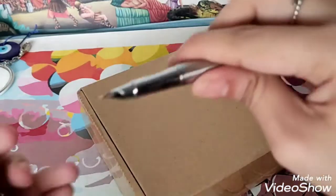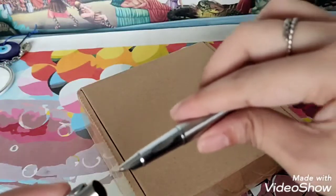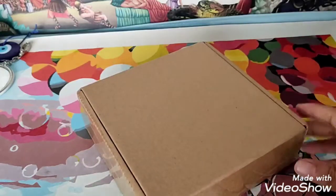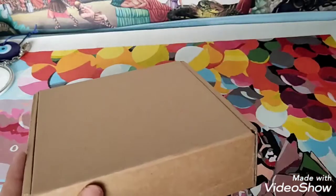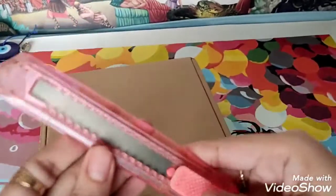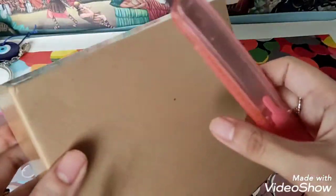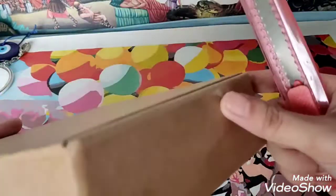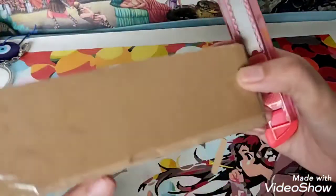It also has a bent nib, just like my Sunlit fountain pen. A bent nib is like this — I don't know if you can see, it doesn't focus. Anyway, I'll show it to you later. I have to grab my cutter because I can't use scissors for this.